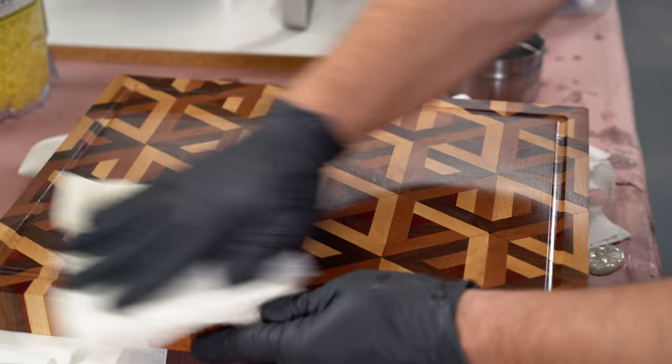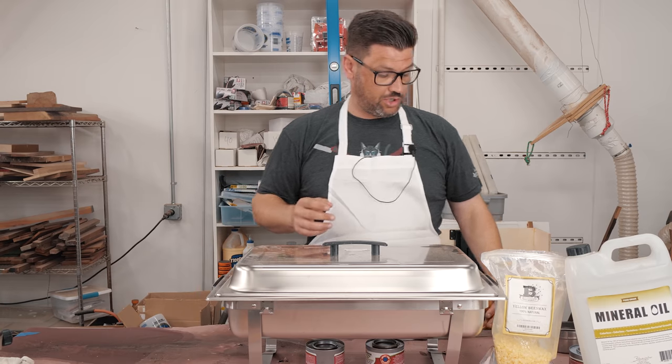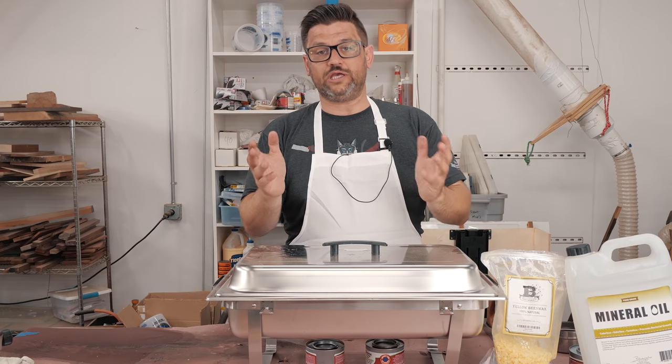It's great for the 3D cutting board we just made, the shooting board we just made, but it's also great on tools for protecting your hand planes or your cast iron like here on my bandsaw, and it's really easy to make.